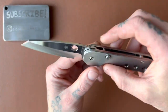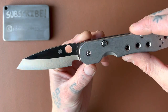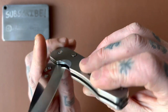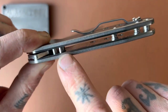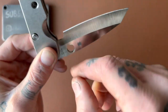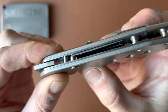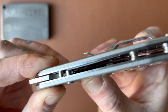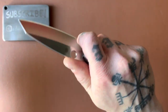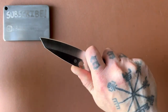We have a choke-up spot and finger choil area. It can absolutely be used that way, but it has to be there mechanically — the button is right there, and in order for the blade to close all the way, this notch needs to be milled out to go around where the button sits. It works out great though, because I like having a nice choke-up spot, and it absolutely gives you that.